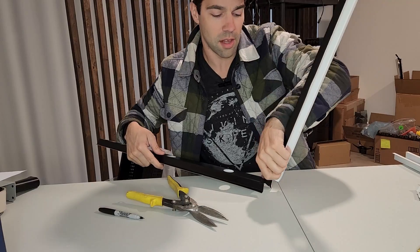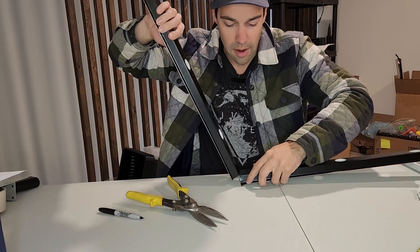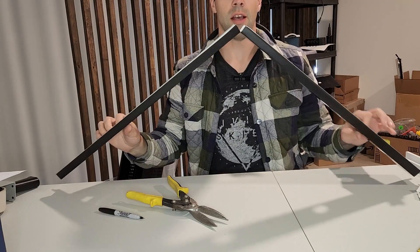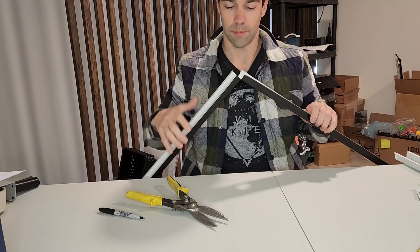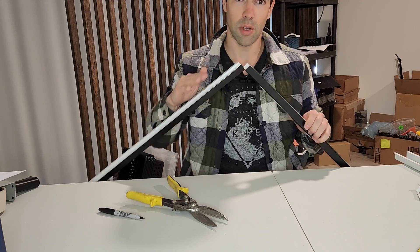If you have an off-angle peak, it just makes things easier. You can bend those tabs down. You'll get this little bit of a reveal here — if you want to put some silicone in there you can, if you're worried about critters getting in.